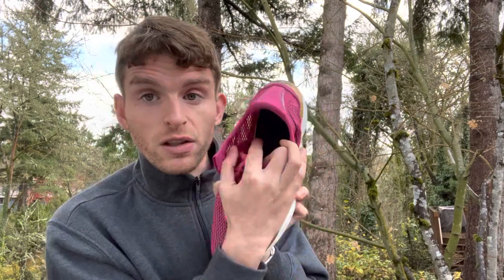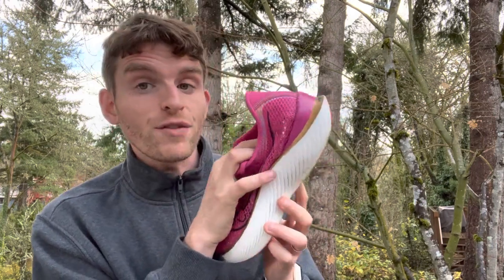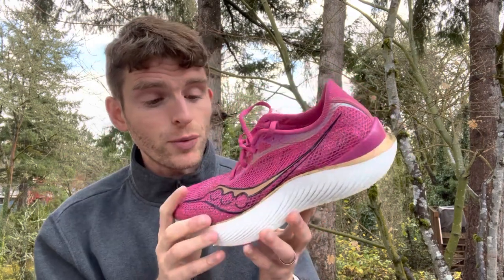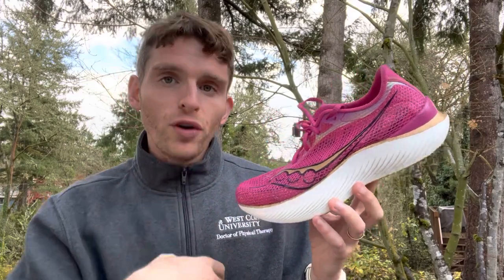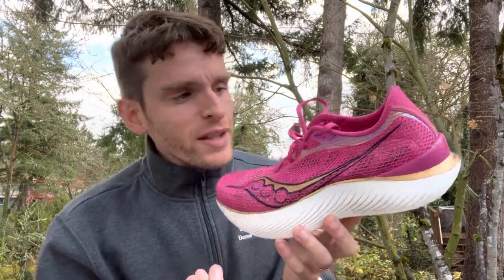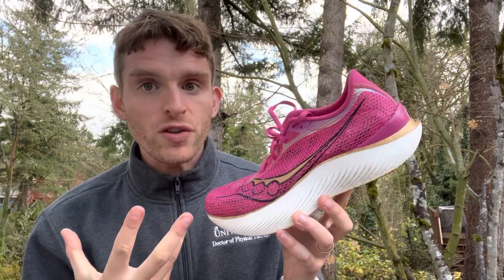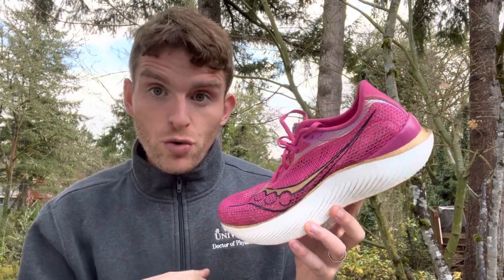The insole is a little extra piece inside — not every shoe has a removable one; some are non-removable like the Endorphin Pro 3. Both the upper and the insole directly go against the foot, and the upper really holds the foot onto the platform. I'm going to start with the upper because that's often the first thing you'll feel when you put a shoe on — whether you're in a store or trying it out.